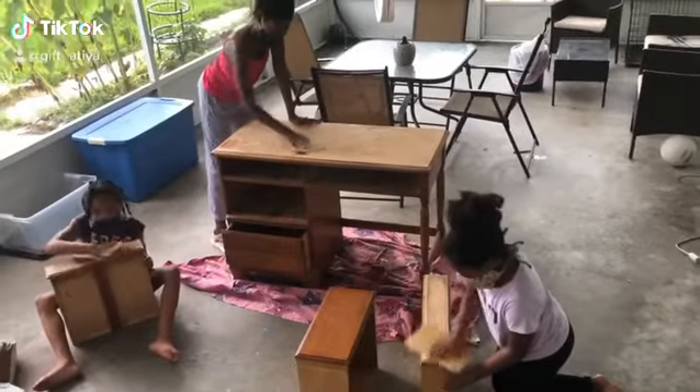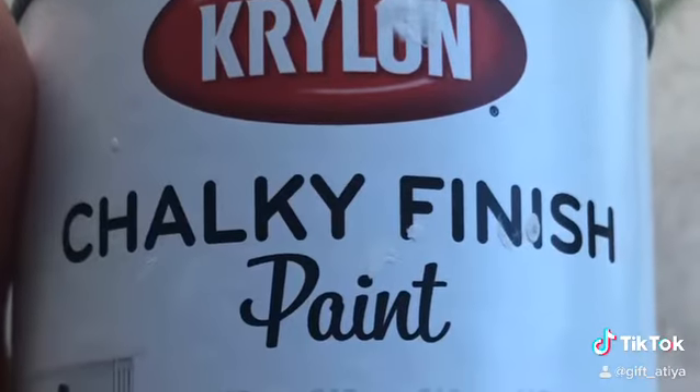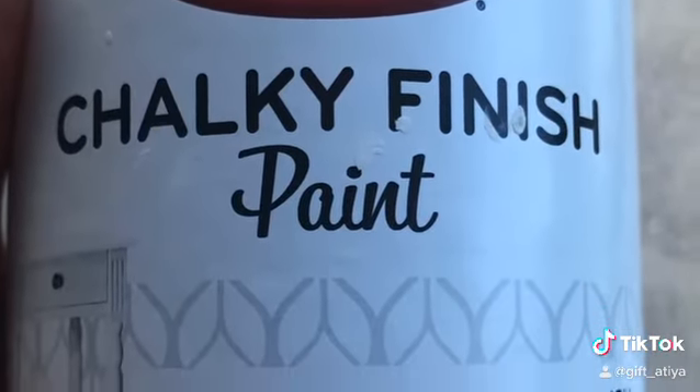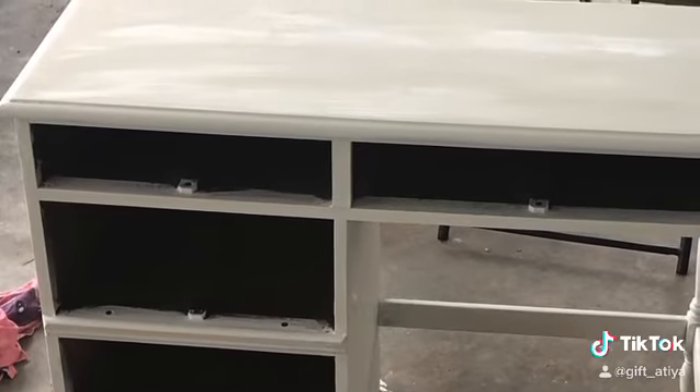Hi guys, as you can see I have the girls working again in summer camp mommy. This time we're working on a DIY project. I found an old desk — my daughter wanted a new desk in her room — so we're going to repurpose this desk and upgrade it with some chalk-based paint. We chose a white color because we thought it would give it a clean, modern look.